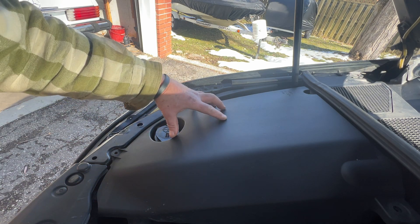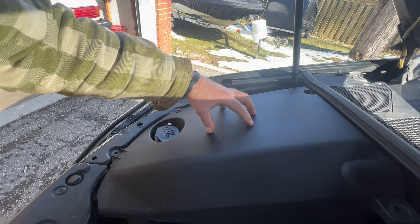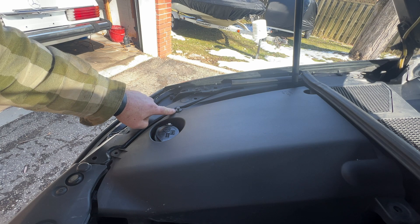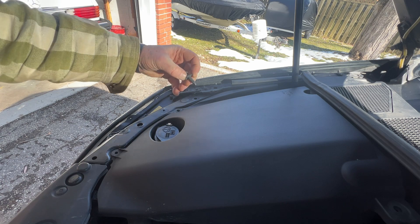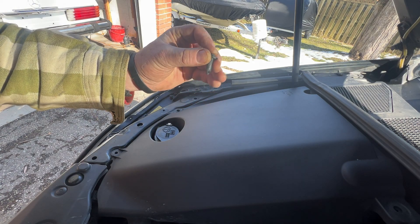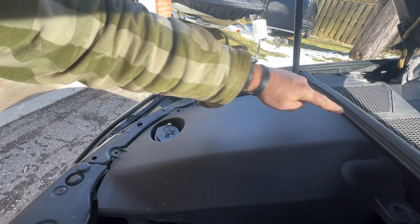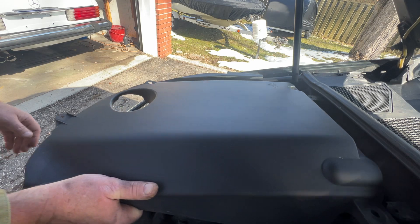On the driver's side it's very simple — just reach back and get it. On the passenger side, I'll show you taking off this cover. There are four little plastic pins. Pull the center out and the whole pin will pop out like this. It expands to lock it in place when you push the pin down. There'll be four of them — one, two, three, four. Lift the cover off.